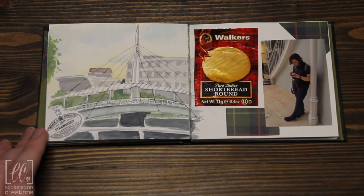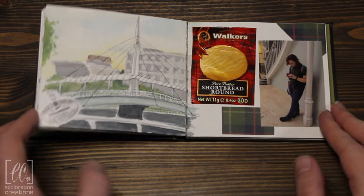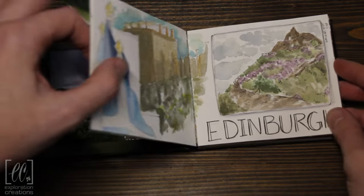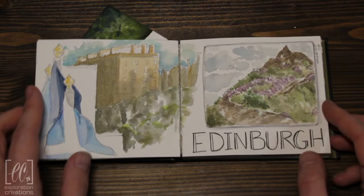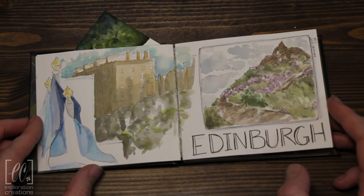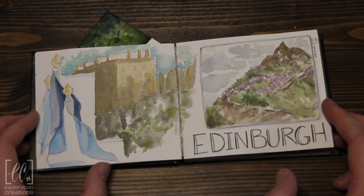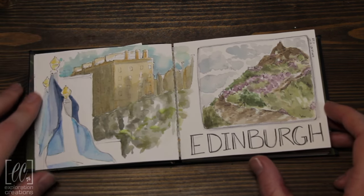I've been travel sketching for a little while now and was really looking forward to actually sitting out and painting. I think the day on Arthur's Seat was the best one — that's kind of what I had expected us to have a little bit more time for. Unfortunately, we had plenty of time in the cities, but we didn't have much time in the actual landscape, which is why we were so excited to go.